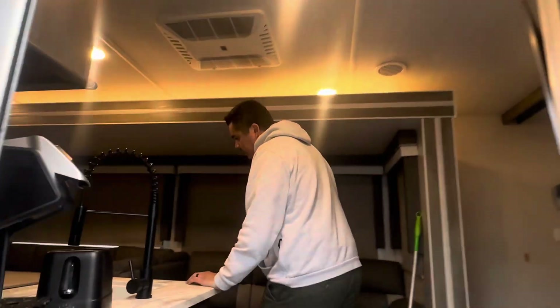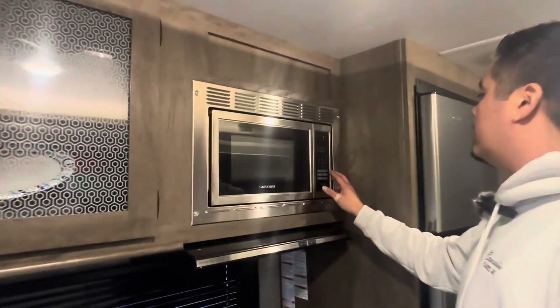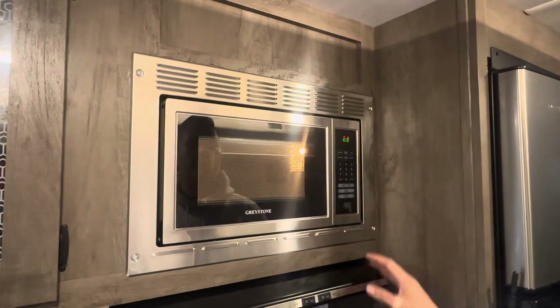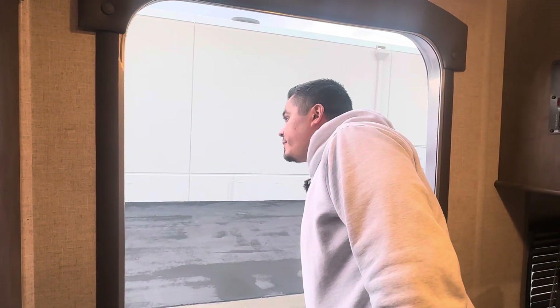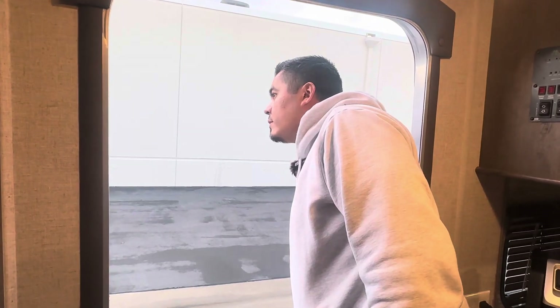All right, let's go with the microwave. Pretend we put a pizza in there. Let's go check with Andre. So it went up to 3.8 and settled down a little bit to like 3.7 kilowatts.